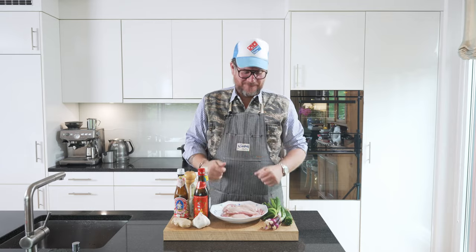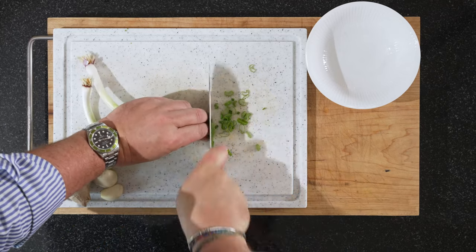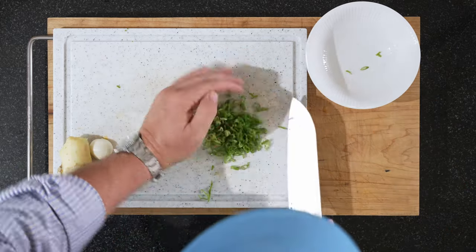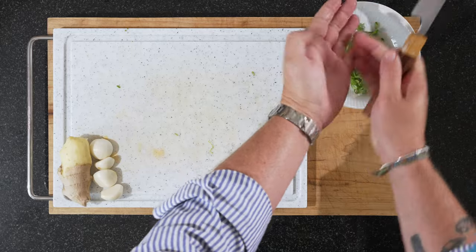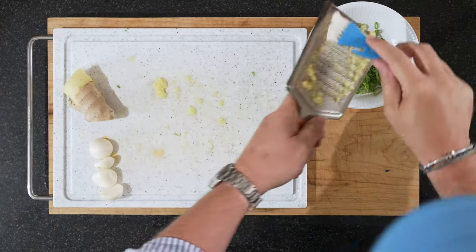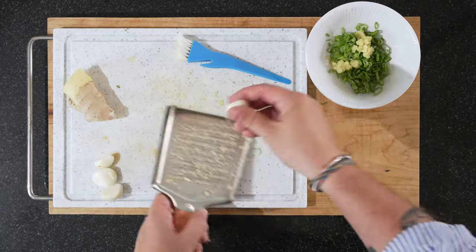And then we'll mix the marinade and then we'll marinate. We'll start with the spring onions. Just slice it up like this. I only want the green part of it. And put this in a bowl. For both the ginger and garlic, we're just going to grate them. A good tablespoon of ginger. You can mix it in with the spring onions. And our four garlics as well.